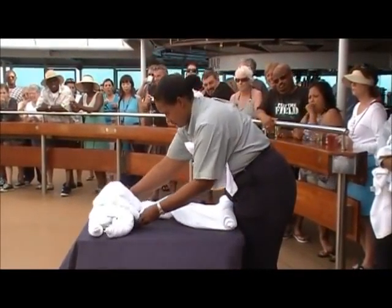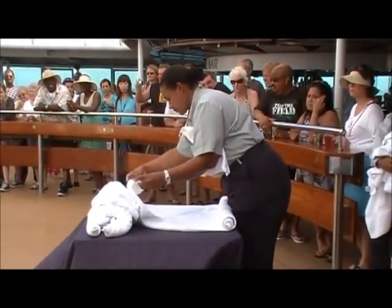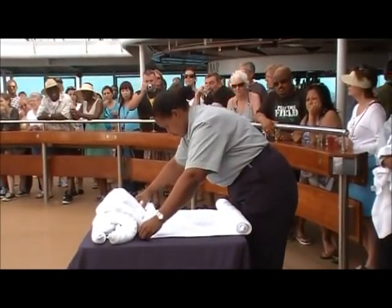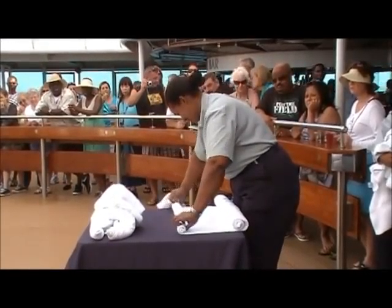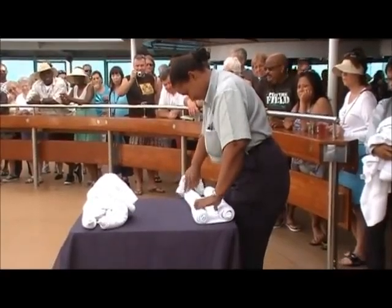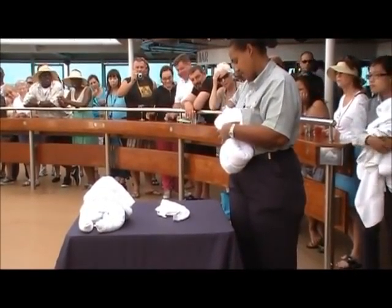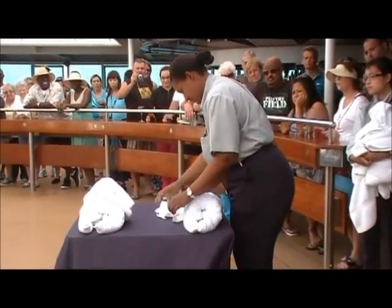I've had this job for several years. I've been hosting towel folding for many, many of those years, and I can tell you I can only make the bodies. So if you come to my house, you'll have bodies, no heads. You're going to take the other short end and you're going to roll, roll, roll to the center. You're going to fold it in half and grab those corners.